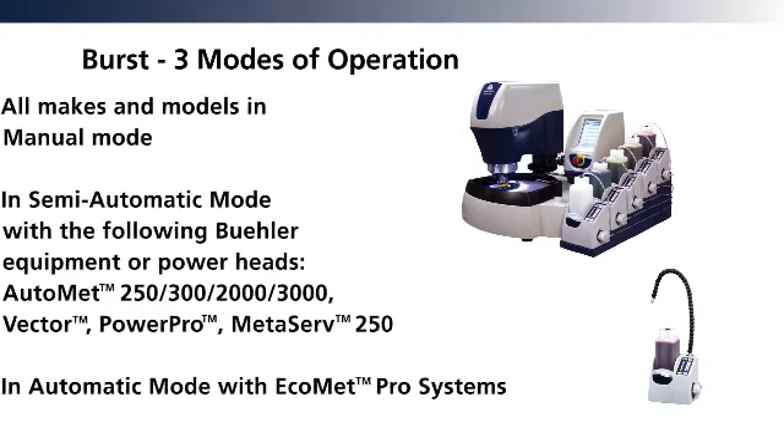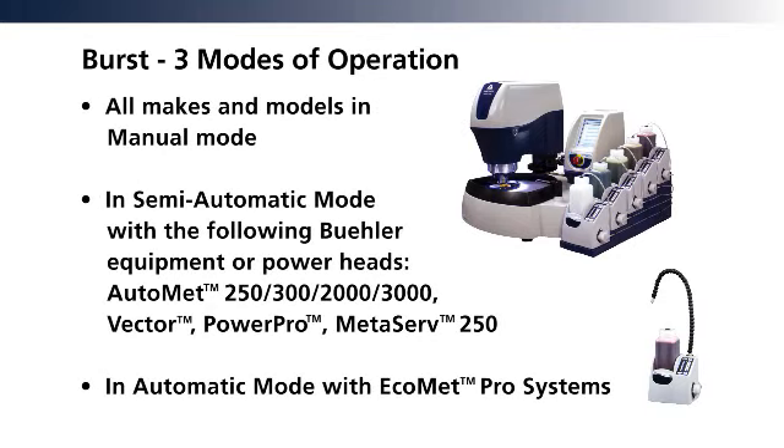Fully integrated with Ecomat Pro systems, the burst can be used in semi-automatic mode or manual mode.